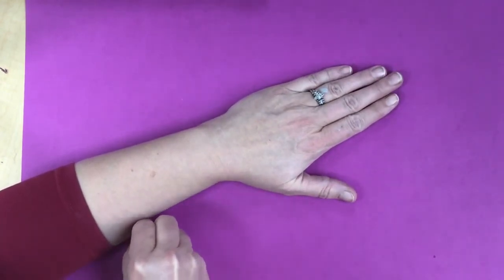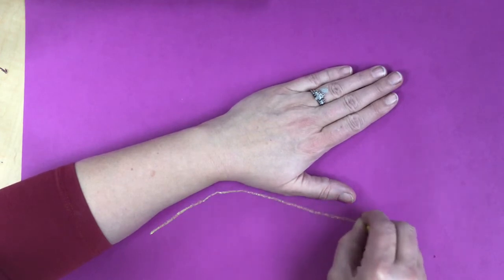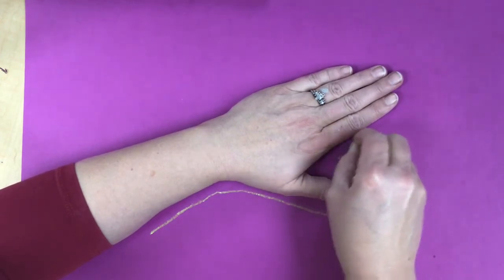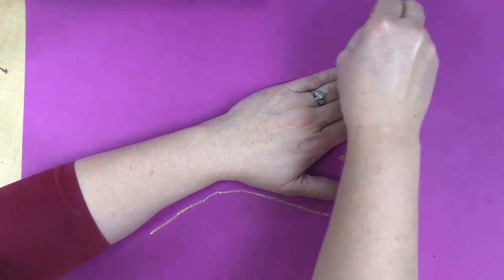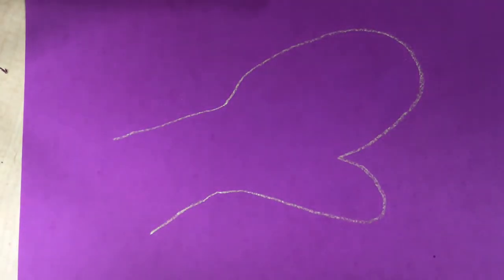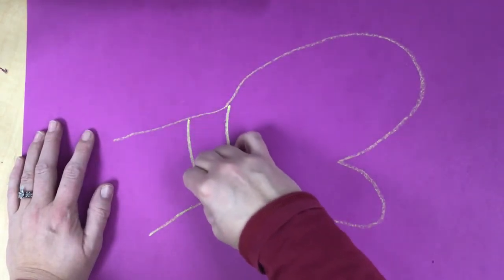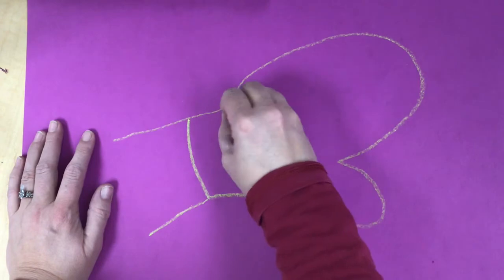I'm going to trace my mitten on here. When we have mittens we don't do the individual fingers — we usually have a thumb and then a big rainbow shape that arcs around, then a part of the arm. Then we want to add in a little mitten cuff that goes on there.